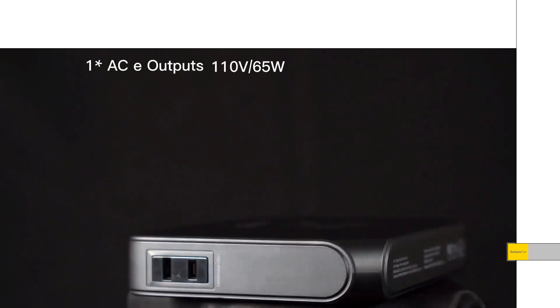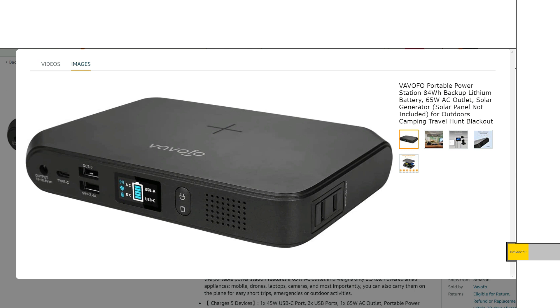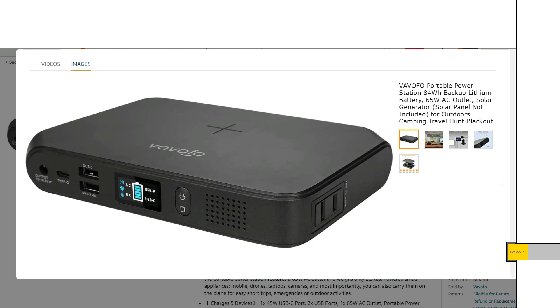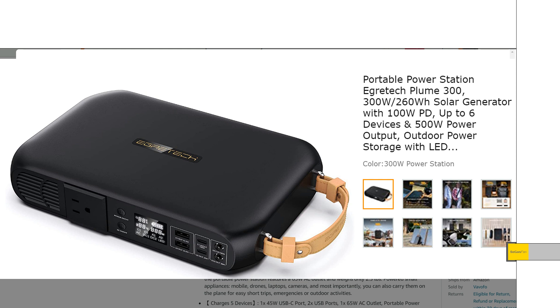Take a look at this form factor — this thing is basically as close as you can get to a power bank, slightly bigger than a cell phone. It does have a wireless charger on top as well. It does have MPPT, some decent USB and 12 volt outputs. It's actually about half the size of the Agritech Plume 300, which had a 300 watt pure sine wave inverter, but was quite limited on the 12 volt outlet — only about three amps, and I don't think it was regulated.